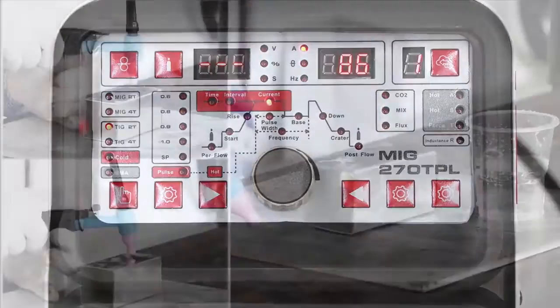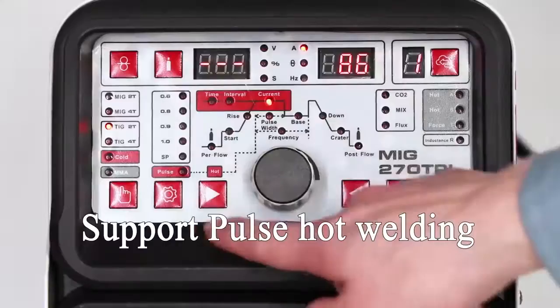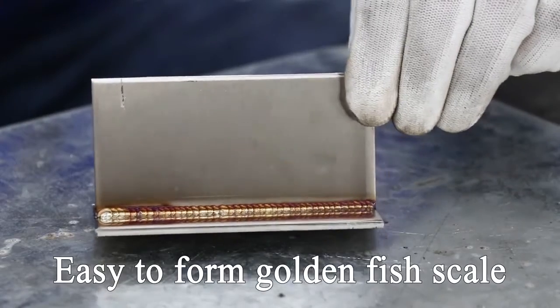Under the TIG gear: continuous arc of small current cold torch, spore pulse hard welding. 3mm stainless steel plate rapid welding — easy to form golden fish scale patterns.